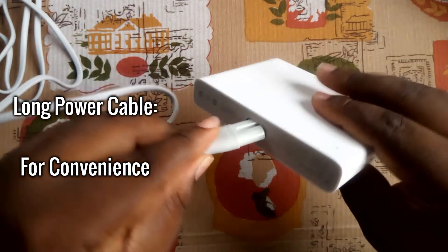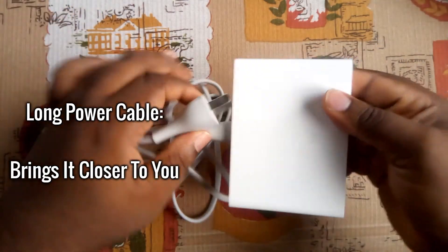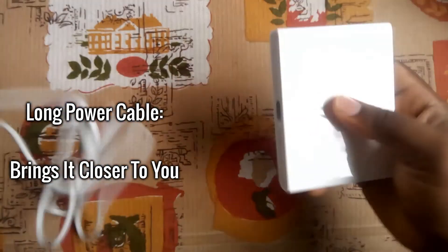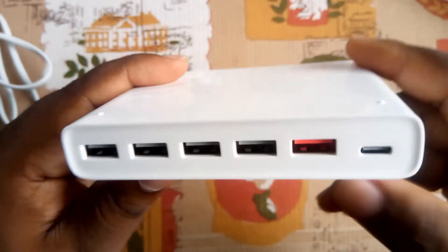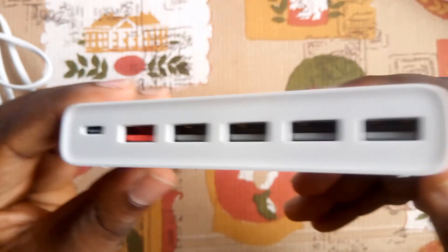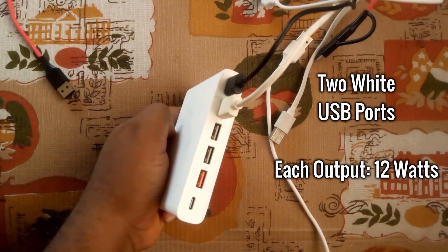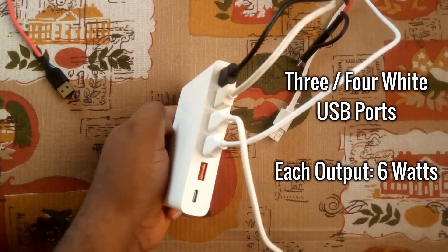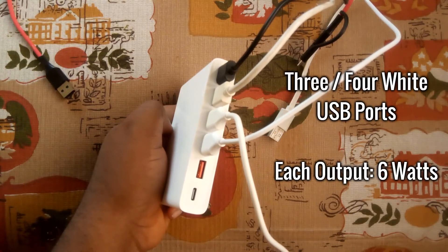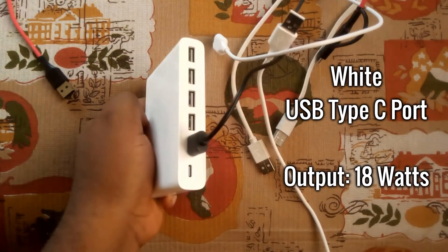Having a long power cable design means you get to charge your devices far away from the power supply and closer to your comfort zone, like your bed or work table. At the back are the major specifications. Each of the four white USB ports is capable of delivering up to 12 watts each. When using two simultaneously, you get 12 watts from each port, but when using three or all four at the same time, you get a slower output of 6 watts from each port.